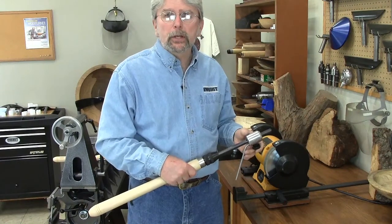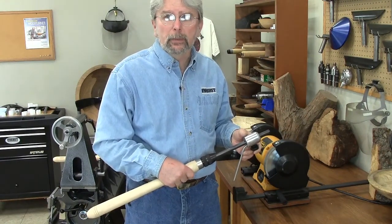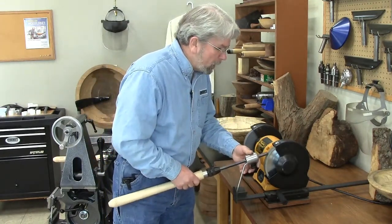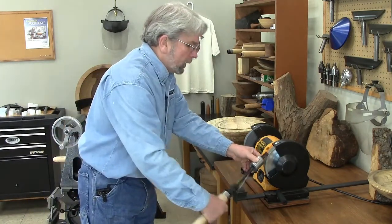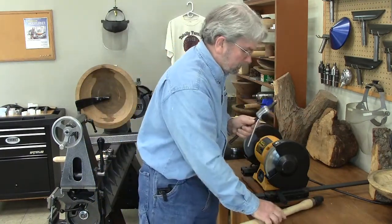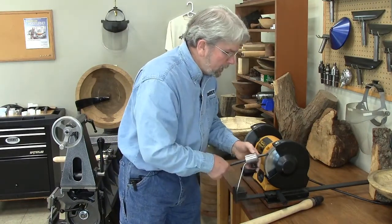Along with being able to change the tool out quickly, the big advantage of this type of system is when you're sharpening. We've all been in this situation — we're trying to sharpen, but we can't get a good smooth movement because our body interferes with the tool handle. So let's take the tool handle off and do our sharpening with a nice clean movement.